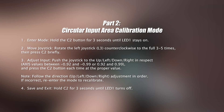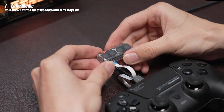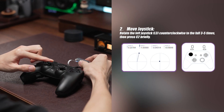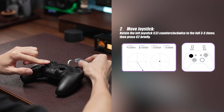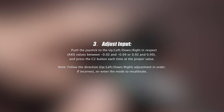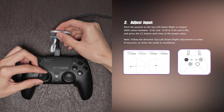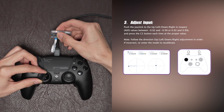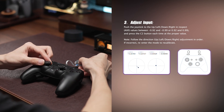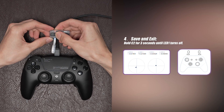Part 2: Calibrate the circular input area of the left joystick. Hold the C2 button for 3 seconds until the LED turns on. Slowly rotate the left joystick counterclockwise multiple times. Then press the C2 button. Next, adjust the joystick input — slowly move the joystick separately in the upward, leftward, downward, and rightward directions. Press the C2 button each time when the Axis value falls within the correct range between 0.92 and 0.00392.